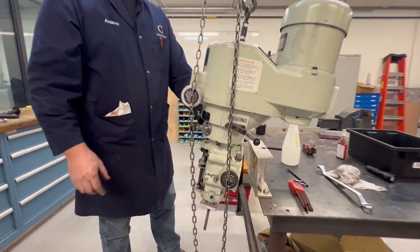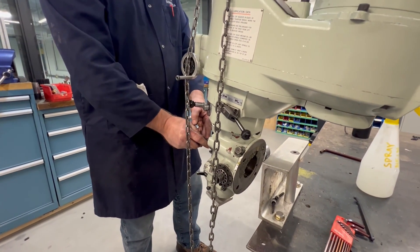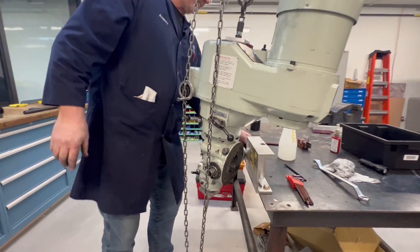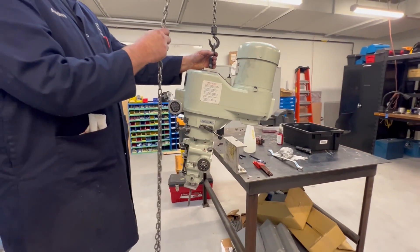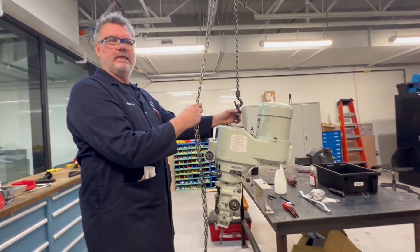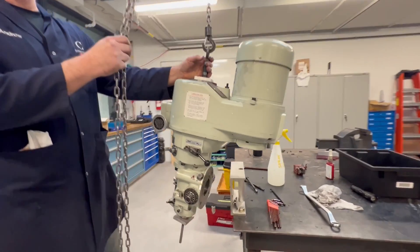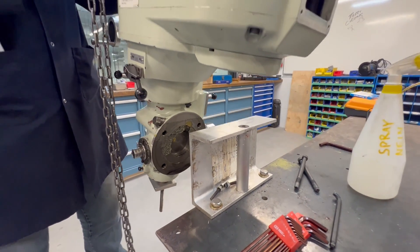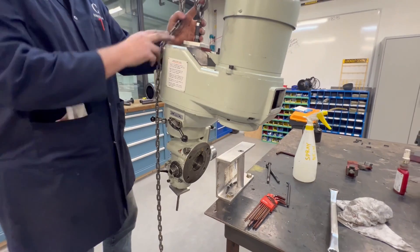Now it's suspended from the chain and I'm going to take the bolt out. Now it's free to be loaded onto a cart, brought downstairs in the elevator, and put back on the machine. This mount is clamped onto the table — I just drilled and tapped the tabletop, so this mount will stay on there. If I need to use the whole table I can just remove a couple of bolts. It's an ideal setup.